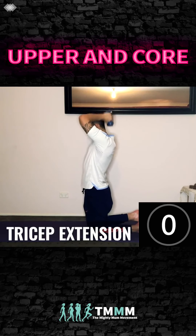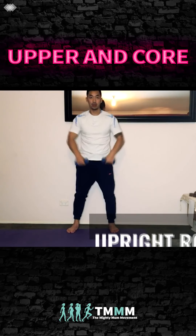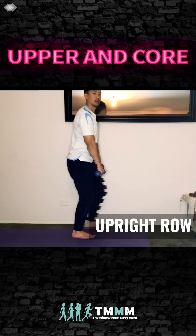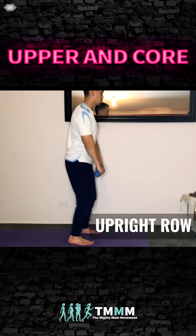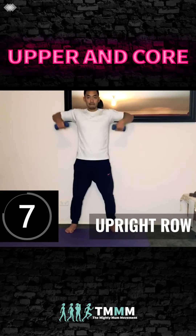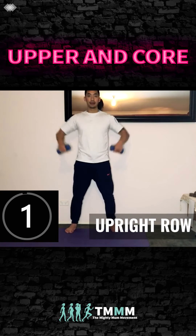Now we're going to do upright rows with the dumbbells, standing up. Bring your elbows up — leading with the elbows. Elbows go to 90 degrees out to the side. Squeeze through your back, keep your head up. Exhale as you raise.